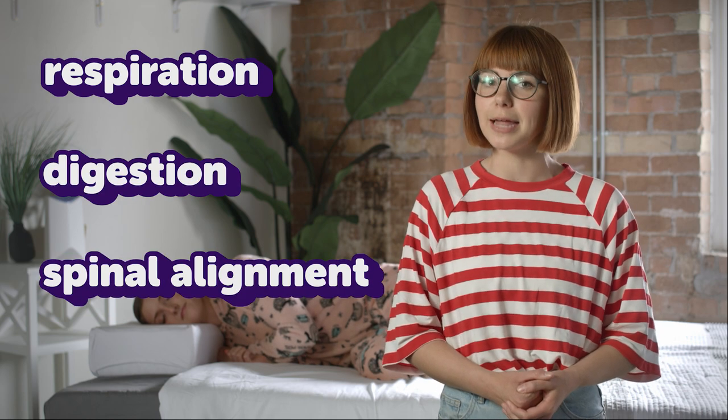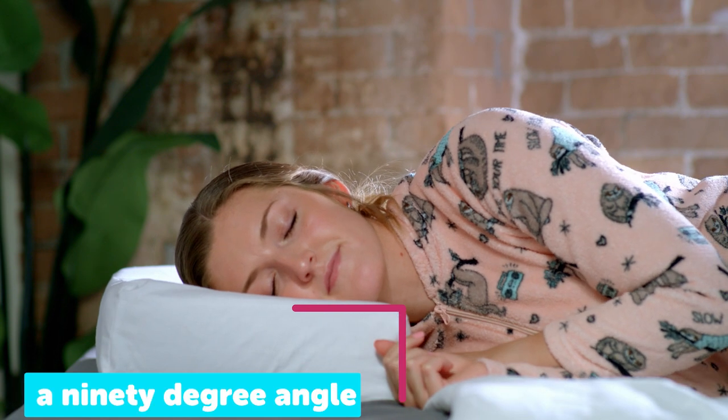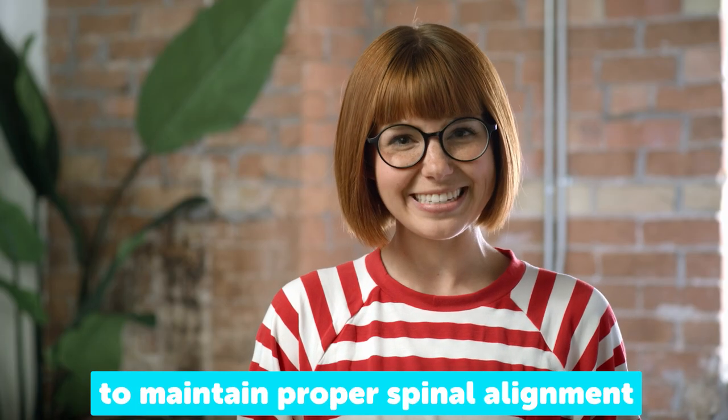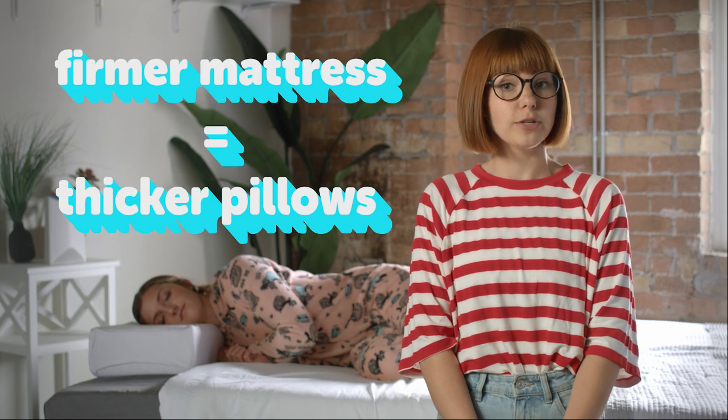Sleeping on your side is great for improved breathing, better digestion, and spinal alignment. The PillowCube is designed to keep your head on a 90 degree angle from your shoulders to maintain proper spinal alignment. The right size for you will depend on how broad your shoulders are, and how soft your mattress is.